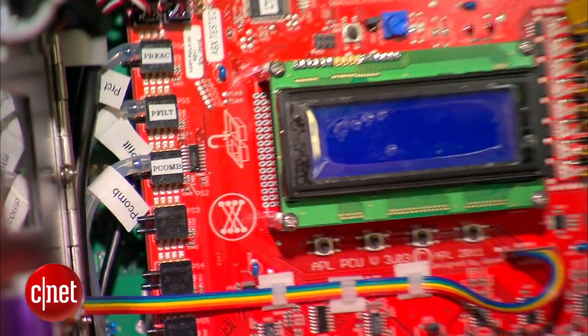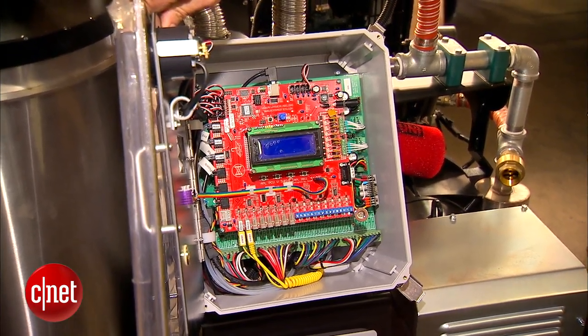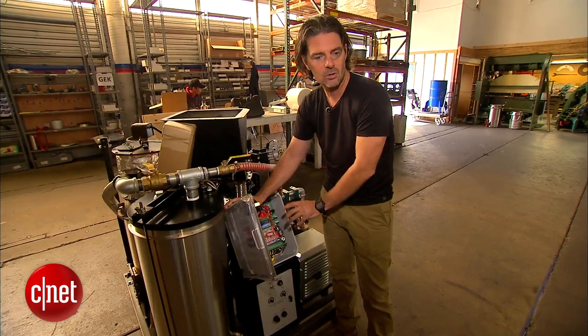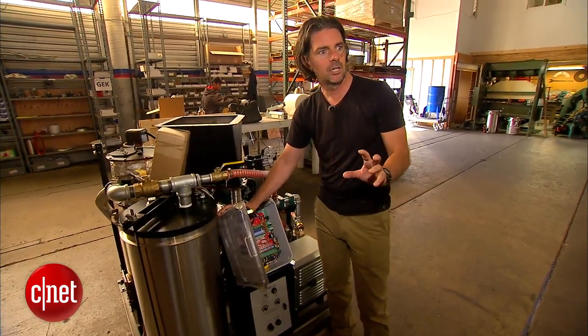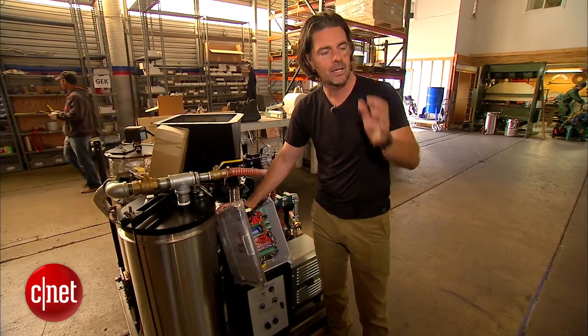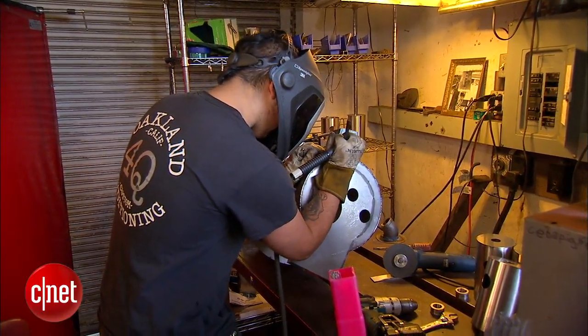This is an Arduino controller which allows us to control all the processes — moving the fuel, temperature sensors, everything we need to micro-control the reaction process inside the reactor — so we know how much fuel we're making and what its content is. The ability to make renewable energy anywhere you want, whenever you want, for a dime is unprecedented.